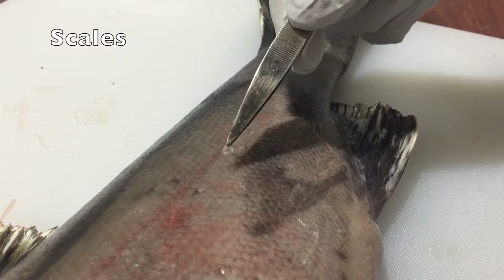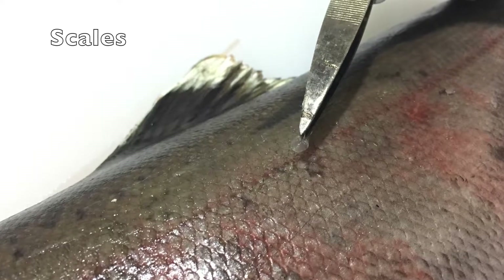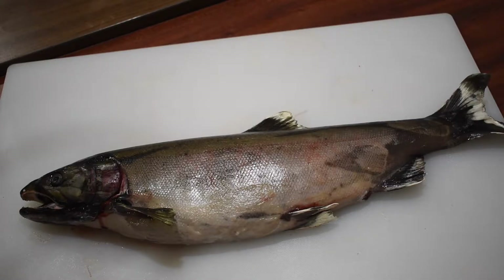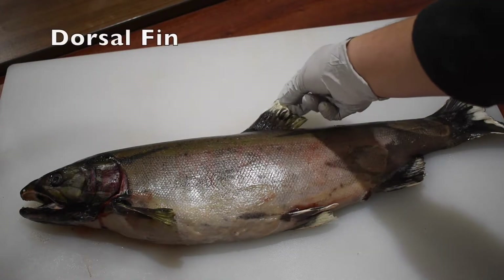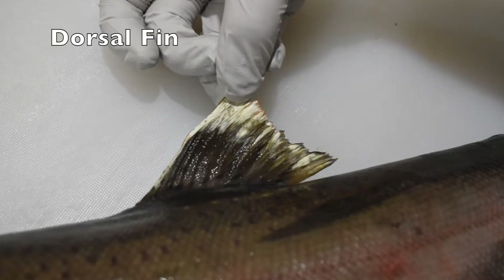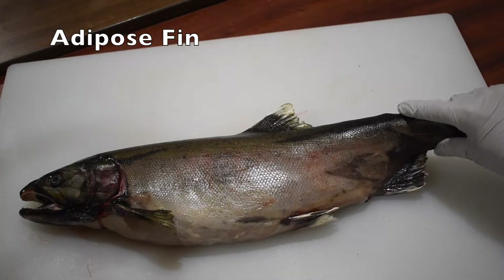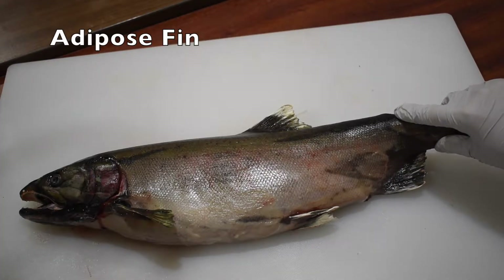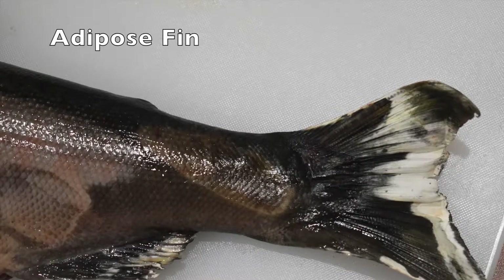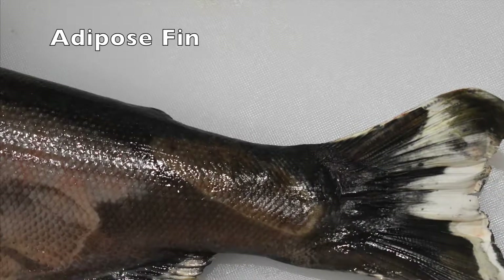These scales grow with the salmon throughout its life. Fish use their fins to steer themselves while swimming. On the top of their back is the dorsal fin. Behind the dorsal fin is the adipose fin. This fish does not have an adipose fin because it came from a hatchery. Removing the adipose fin is a way that hatcheries mark their fish to distinguish them from wild fish.